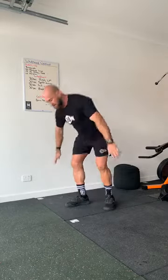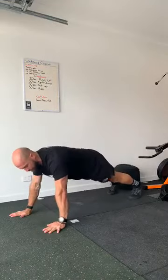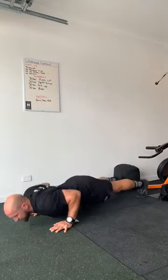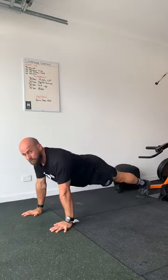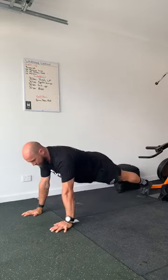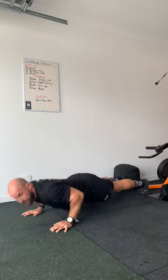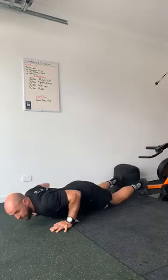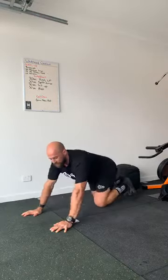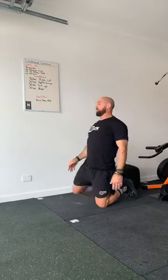Our first 30 second block — get into push-up position, wrist under our shoulders. From there, touching our chest to the ground, locking out. What we don't want to see is our quads touching the ground. You can go down on our toes, up on our toes, or on our knees — it's absolutely fine. 30 seconds, as many reps as possible.